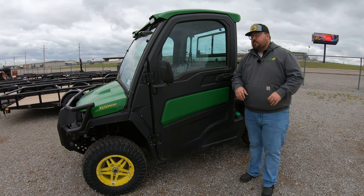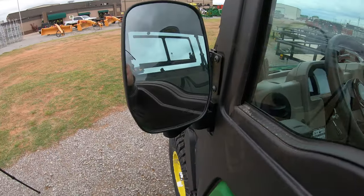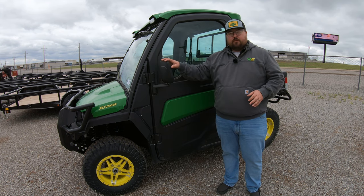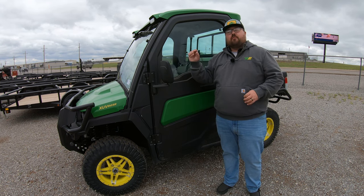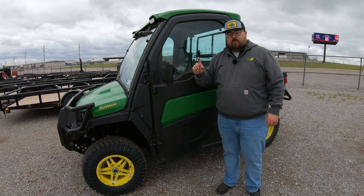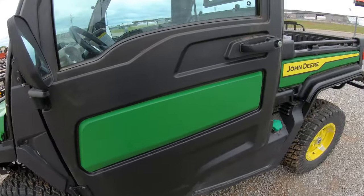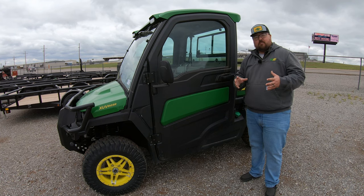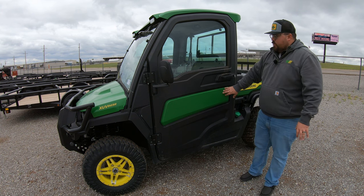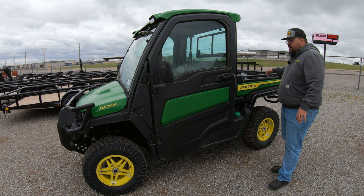Moving along to the driver's side of the machine, first thing to point out is we are going to have rear view mirrors. This is going to be the same with any cab model as of 2023. You're also going to have one on the inside of the cab, which I'll show later — you do have plenty of visibility with this machine. The color scheme on the Signature Series is the standard John Deere green and yellow, with green panels in the door, hood, and along the side and rear.